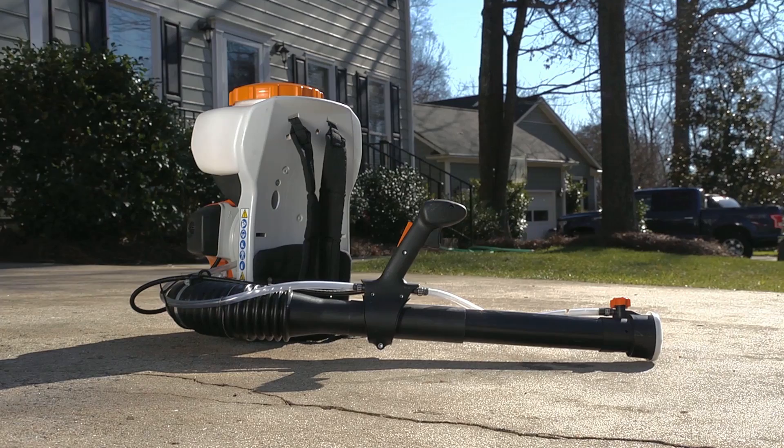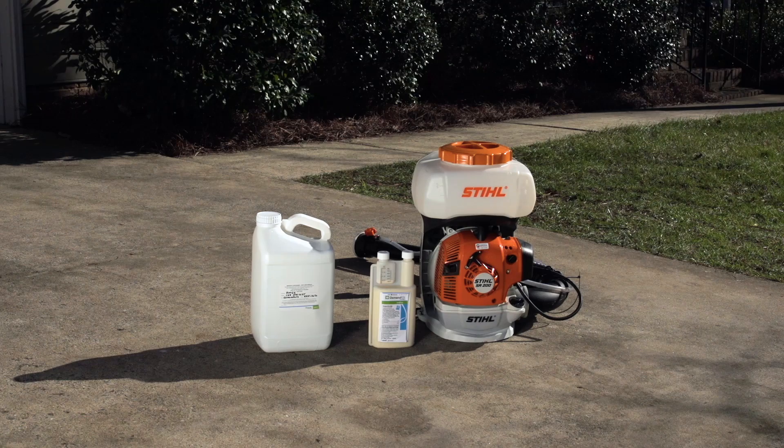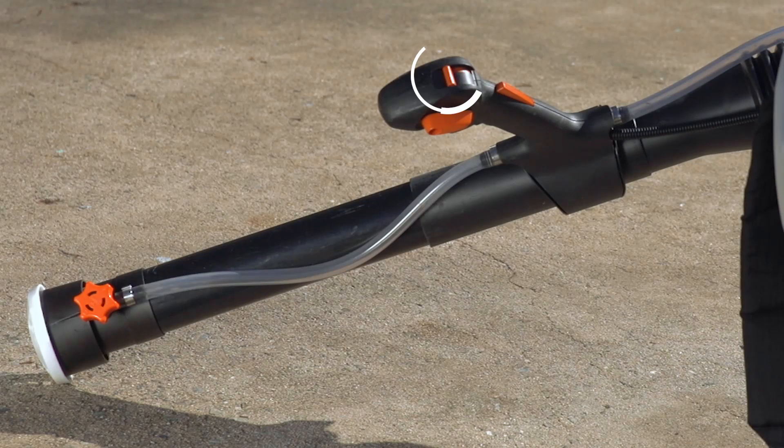Regularly inspect the components of your blower or mister to ensure all parts are in working condition. Before beginning the mixing process, make sure the valve on your blower or mister is turned to the off position so insecticide does not flow out during mixing.